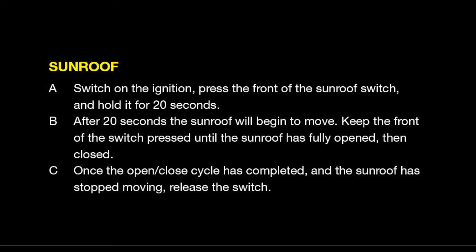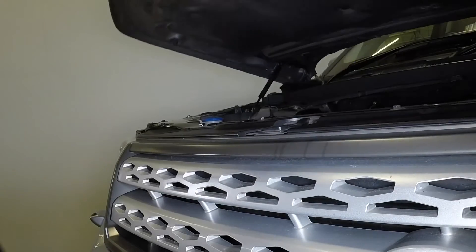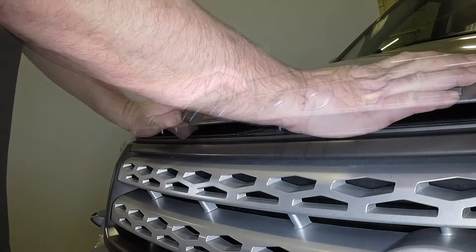Refit the front seat. Close the bonnet firmly and check it's secure.